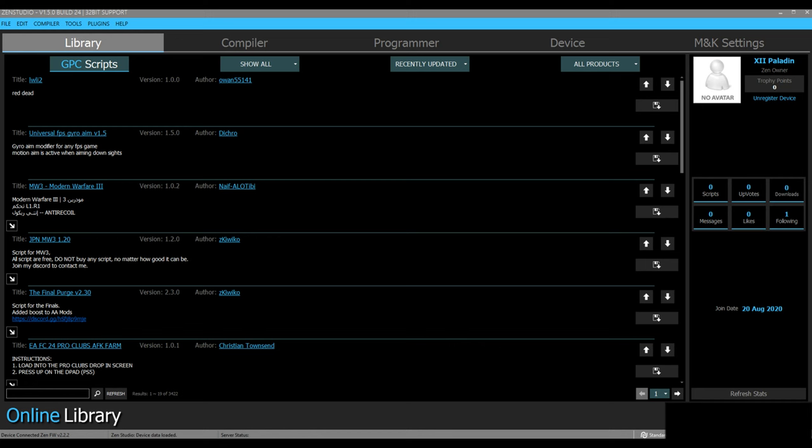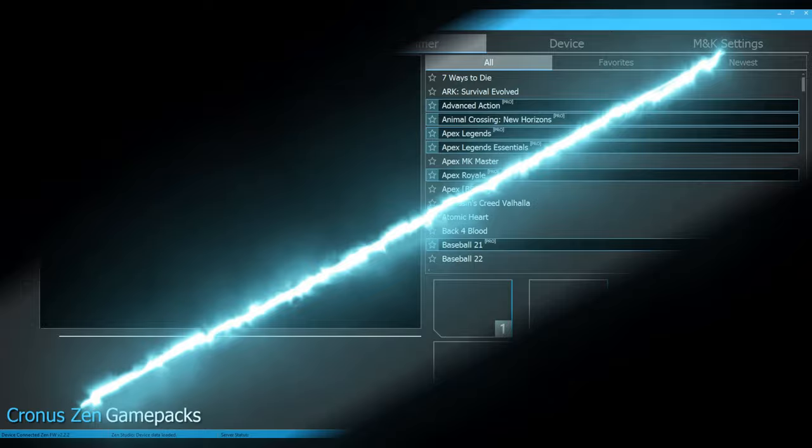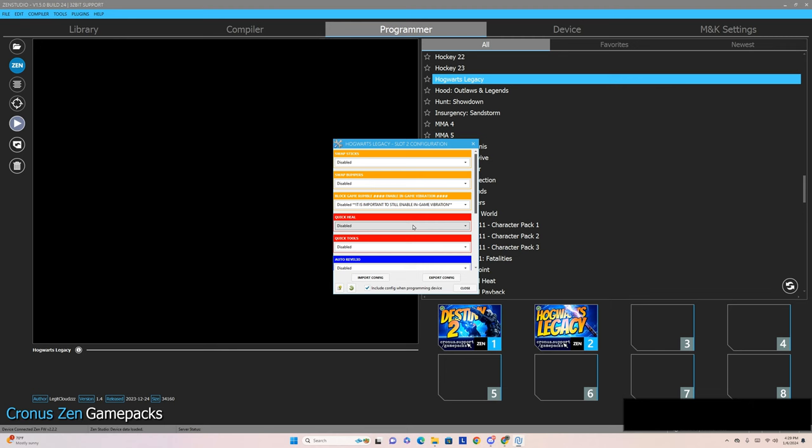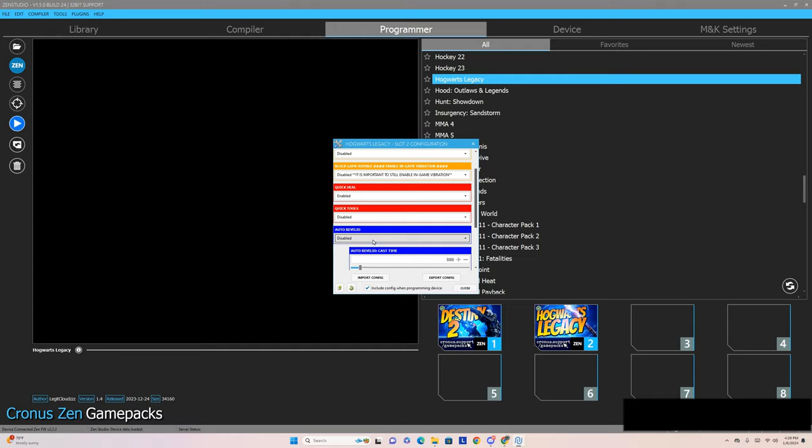Go to the Programmer tab. We're going to check out the game packs they have to offer, and I'm going to show you how one of them works. This is the game packs they currently offer — there's a ton of games in there. All you have to do is click on one and drag it down. Let's check out Hogwarts Legacy. Tons of stuff you can do within Hogwarts, such as holding down the trigger to rapidly fire your wand, or adding a macro bind when you use Protego to automatically counter the attack.